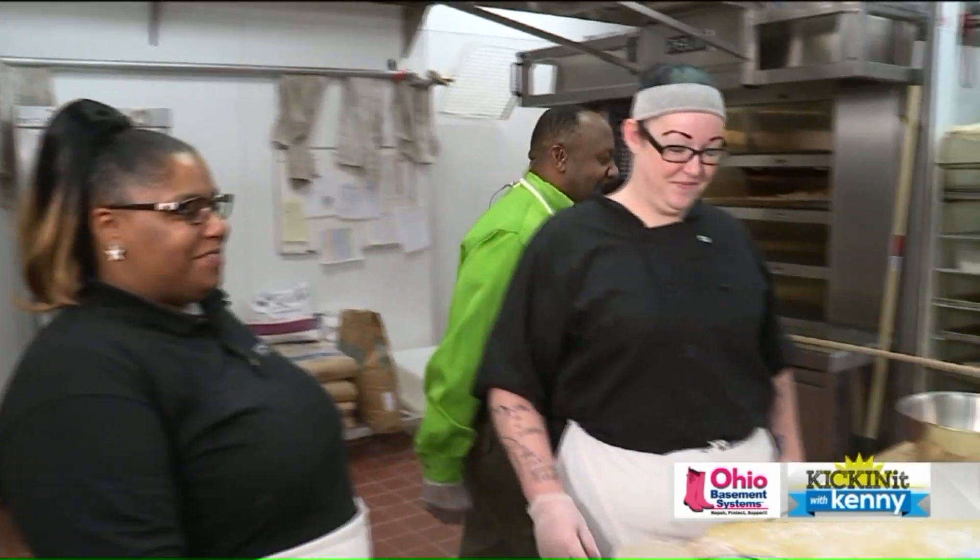Good morning, Chrissy. Good morning, Todd. We are having a great time here at Edwin's Bakery and Butcher Shop and Library and Center for Everything for all of his students in this great program. Two students this morning are Alyssa and Francine. Good morning, Alyssa and Francine.